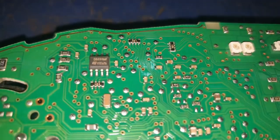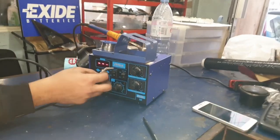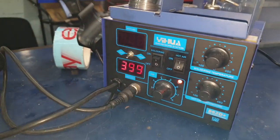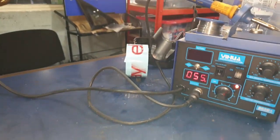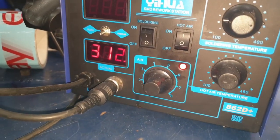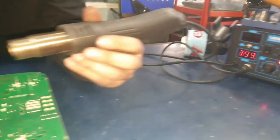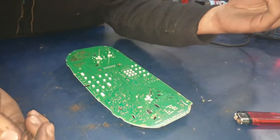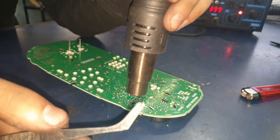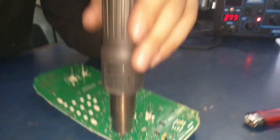Once you've found the chip, make sure it's straight. We're going to use our hot air gun to take off the chip. We'll start it up and let it warm up. Once it's heated up, we're going to face it straight onto the chip so that it gives direct heat onto the chip and the connections, which makes it easier for them to loosen up so that we can take the chip off.